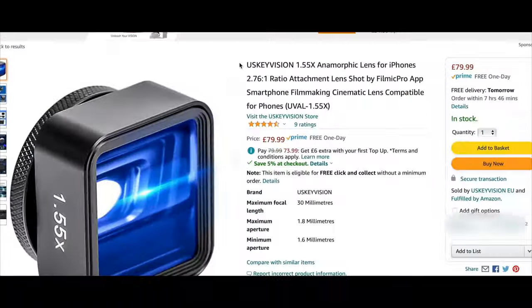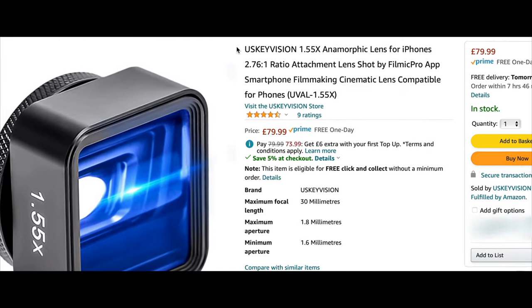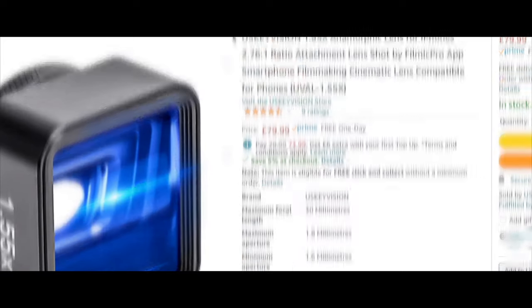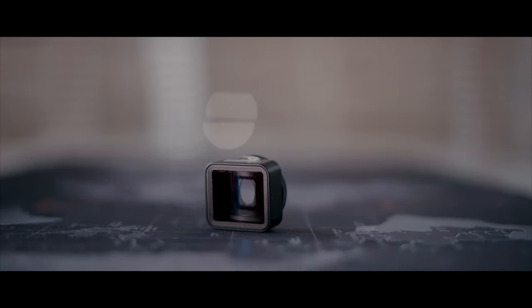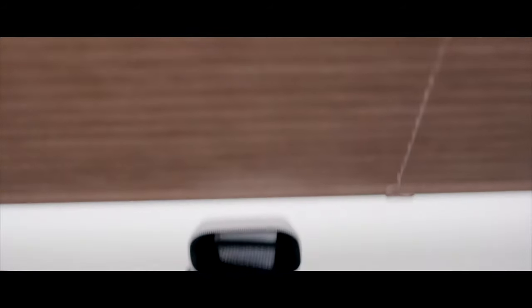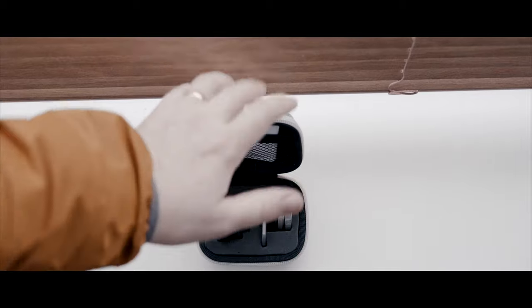Let's get the useful but boring stuff out of the way. The lens costs £79, which isn't cheap for a smartphone lens per se, but it is one of the cheapest of its kind. It feels solid and well made. It comes in a compartmentalised hard case to keep it safe. It comes with a clip, which is also solid, well made and fits a variety of phones.